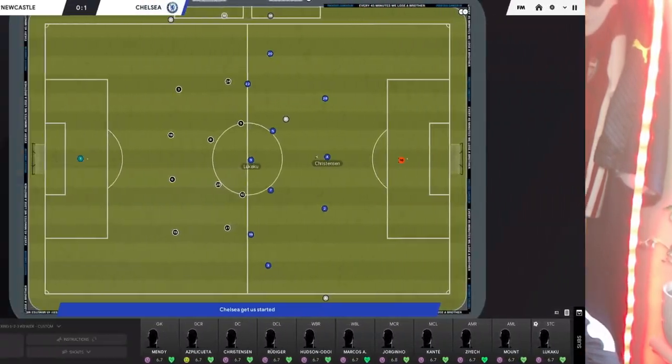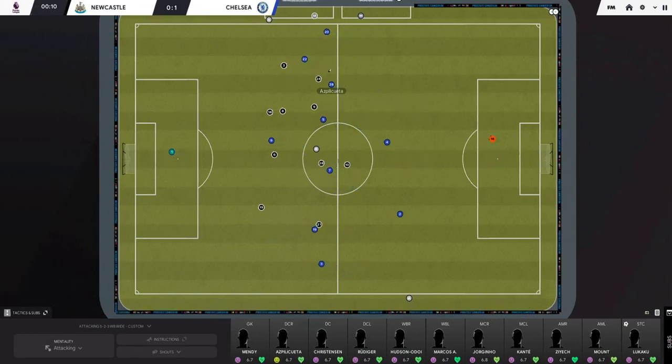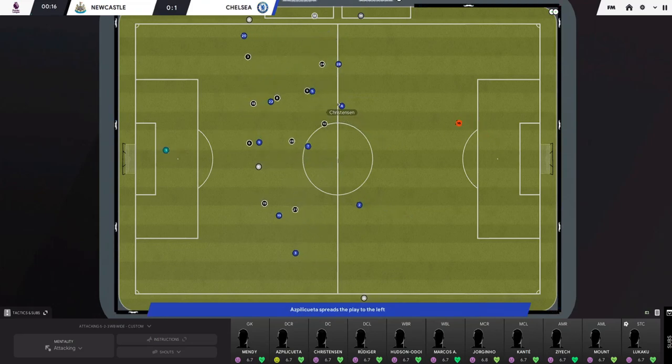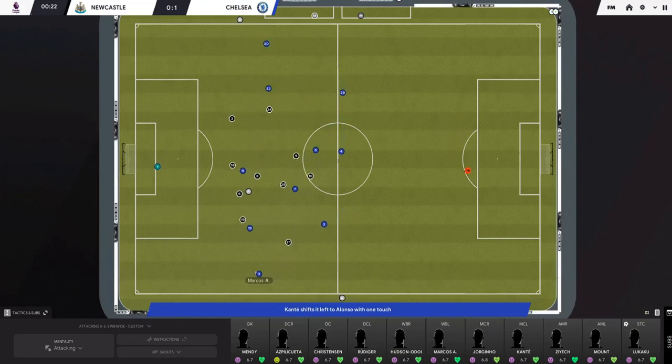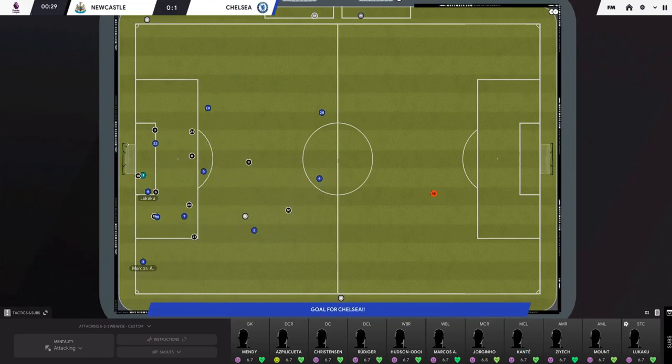Hello people and welcome back to the channel. Today we have another tactic - a 3-4-3 that focuses on overloads and exploiting the space we've created. A lot of our build-up patterns have been taken from Thomas Tuchel, including how he gets his wingers to operate in between the lines. We're taking some of his tactical ideas and putting them into our own 3-4-3. Generally a 3-4-3 doesn't score a lot of goals, but this one does - it's got over 100 goals with Bournemouth, tested in the Championship.